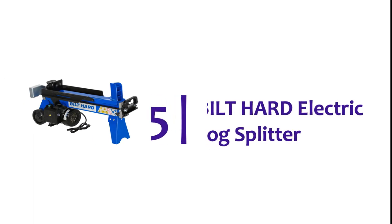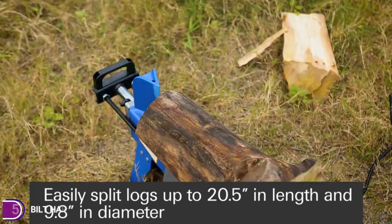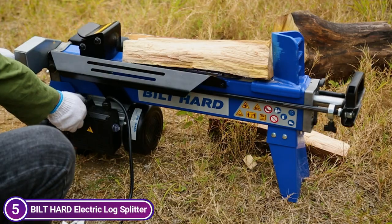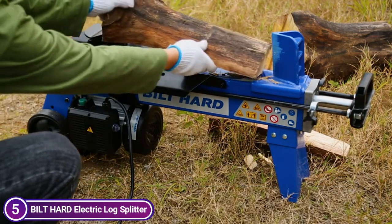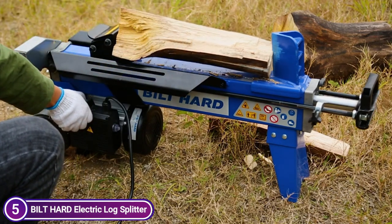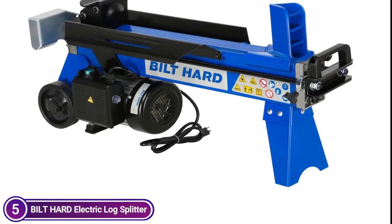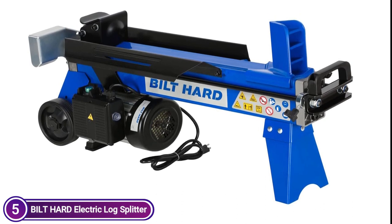Starting our list at number 5, the Built Hard Electric Log Splitter. The powerful 15-amp motor can provide 6.5 tons of pressure for cracking logs at speeds up to 3,400 RPM. It can split logs as large as 9.8-inch diameter and 20.5 inches in length. The efficient hydraulic log splitter can rapidly reset to cut another log, speeding up your cutting time. Sturdy steel construction guarantees long-lasting, stable performance. Two-hand controls provide safety to the user.